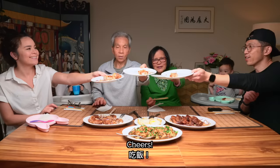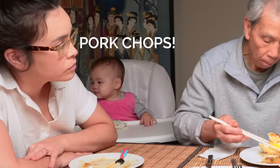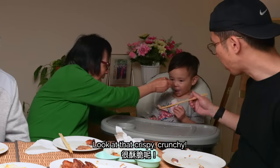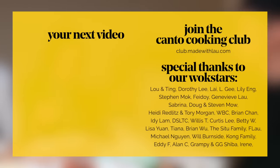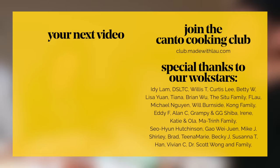Cheers! Look at that crispy, crunchy result. YouTube thinks you'll like this recipe next — let's see if they're right. A huge thank you to our wok stars and all of our chefs in the Kanto Cooking Club.